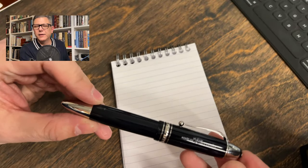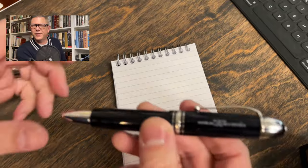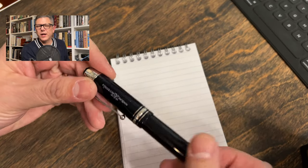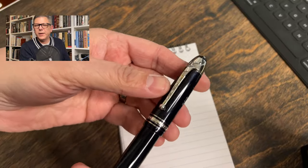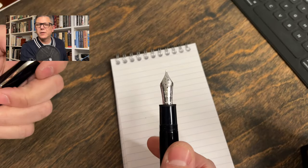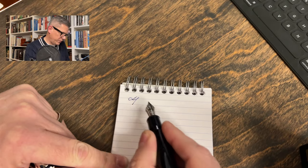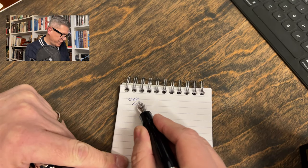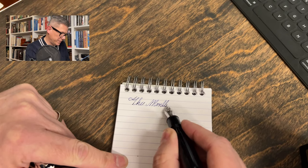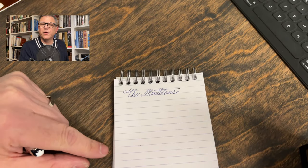Does anybody recognize this pen? This is the Montblanc 149 Origin Series 100 Year Anniversary Pen, which I've been using quite a bit. I want to say some things about this pen that I didn't even say in the video. Let me write with it a little — I've really been enjoying it. This is one of the most feedback-filled nibs I've ever felt from Montblanc. Very narrow for a medium, isn't it? Very nice pen.